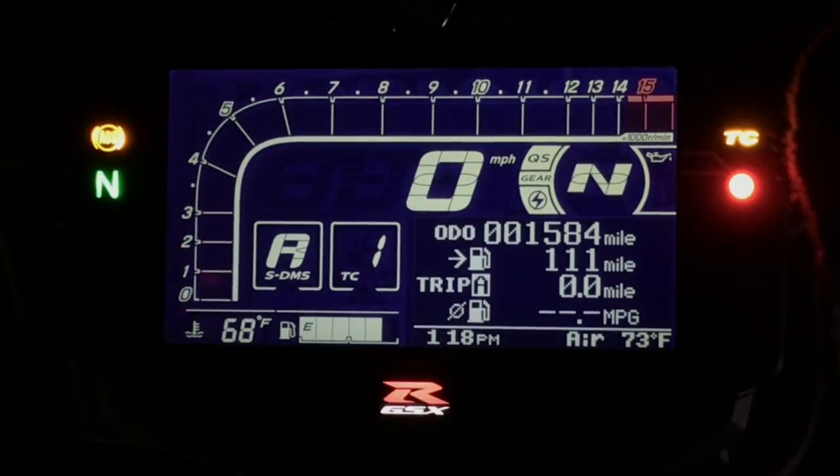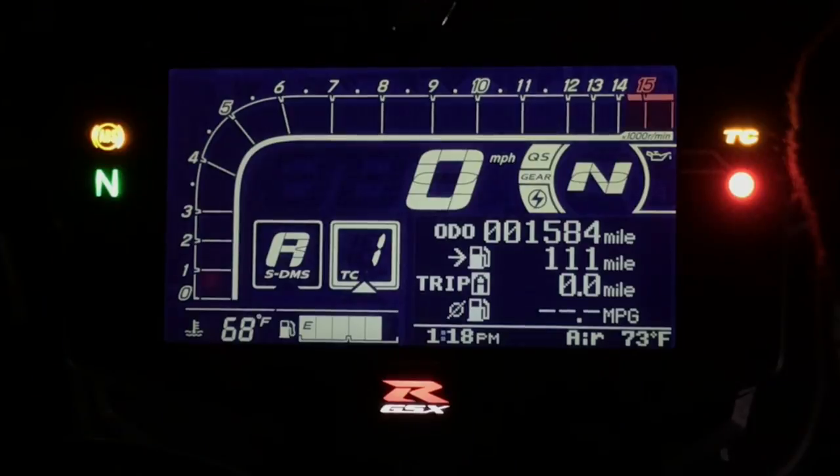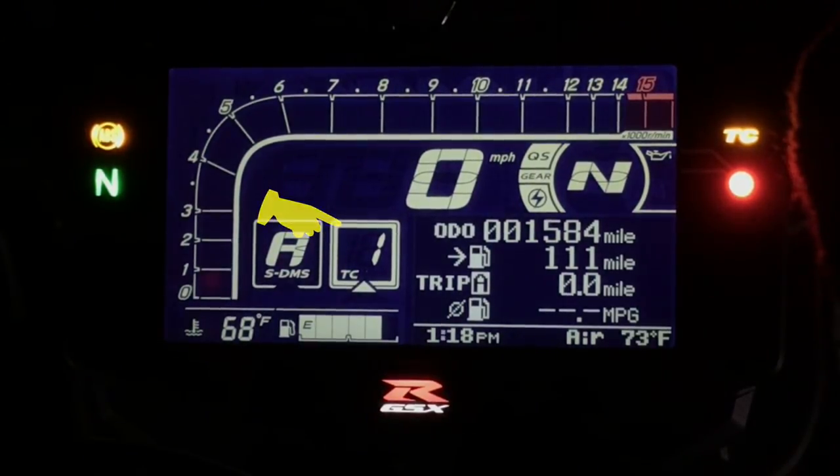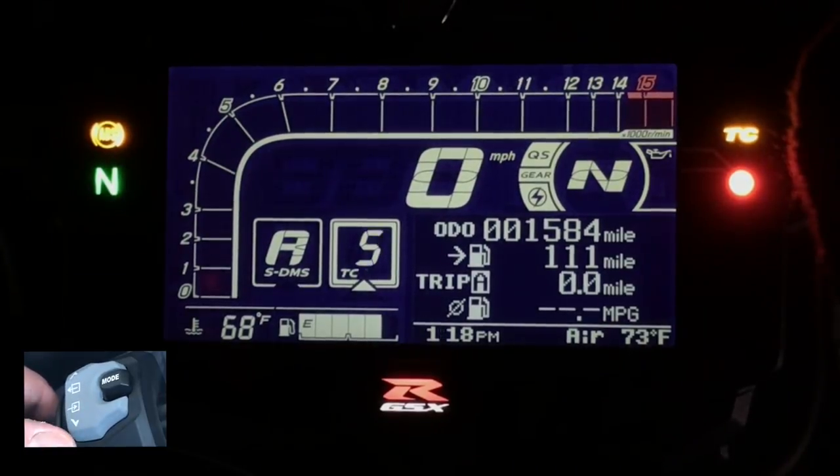Here's how you change them: push the mode button once and you get to your traction control square, which will light up as you can see — it's highlighted. By hitting the menu down button, you can then go through the 10 levels of traction control.